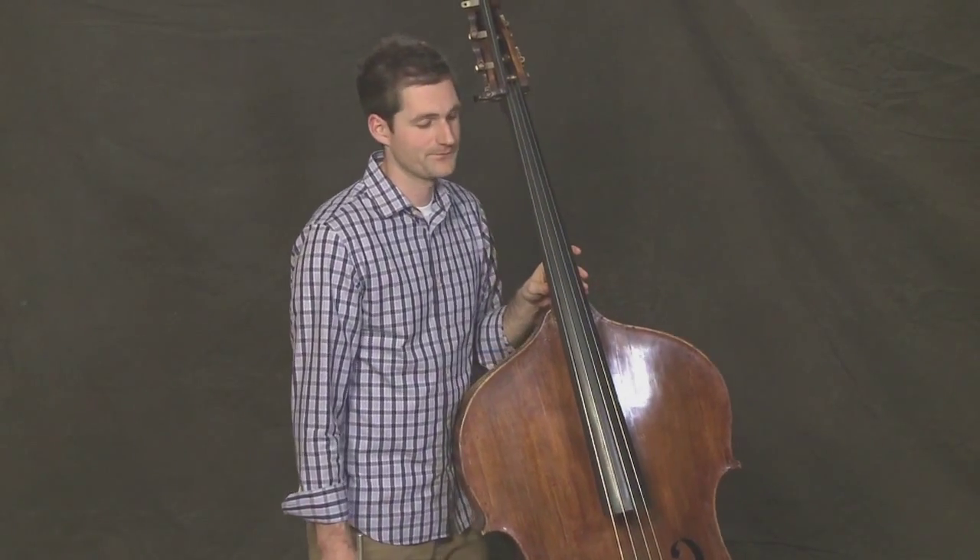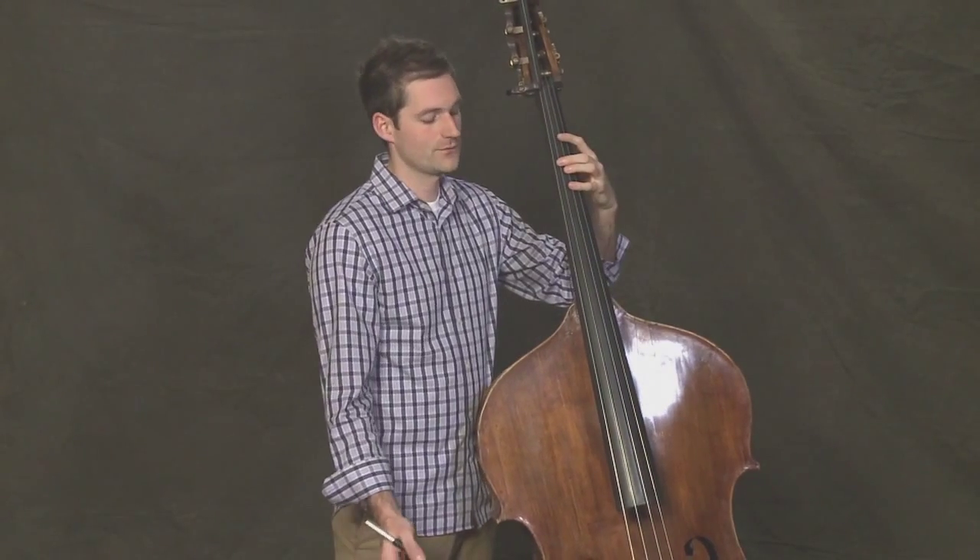Now let's reverse the rhythm: two eighth notes and four sixteenth notes. One, two, three, four.